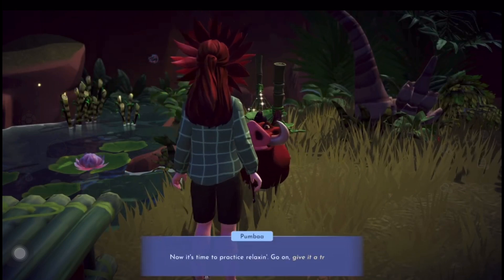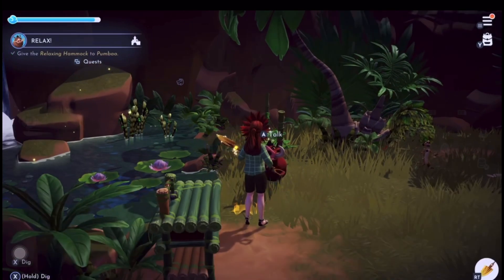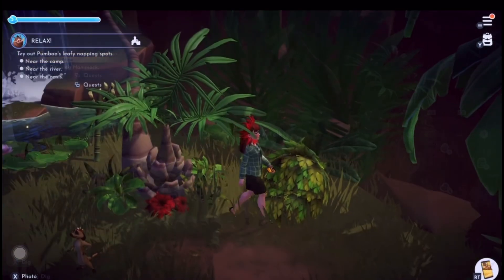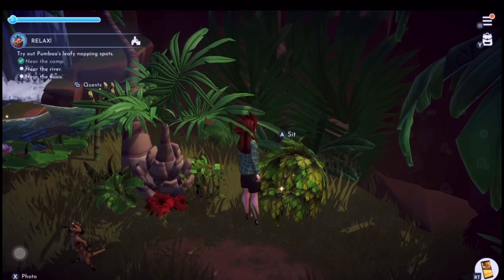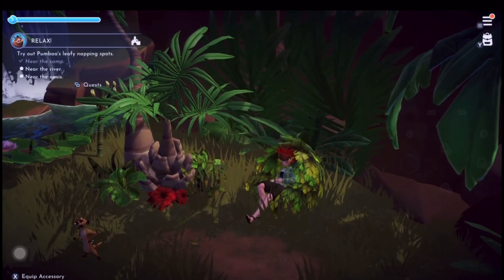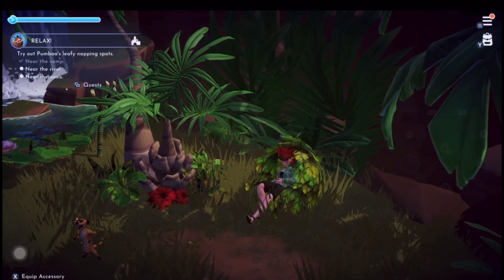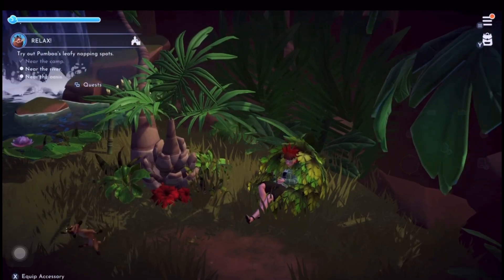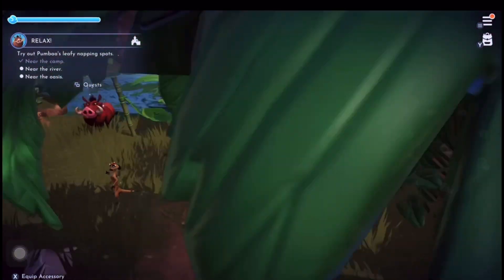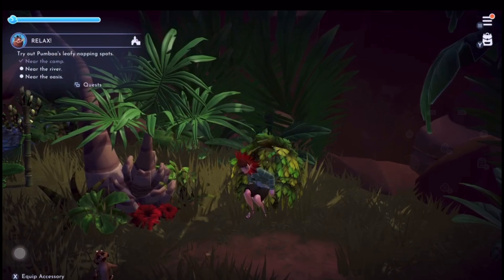Then he'll send us on a bit of a wild goose chase to find other relaxing things. I found the first one - they're just like these bush chairs, and the first one is not far away from the makeshift crafting table that you use, you can see it there.